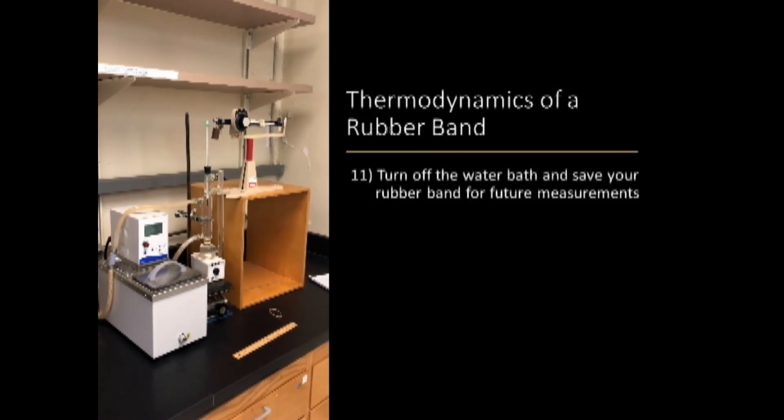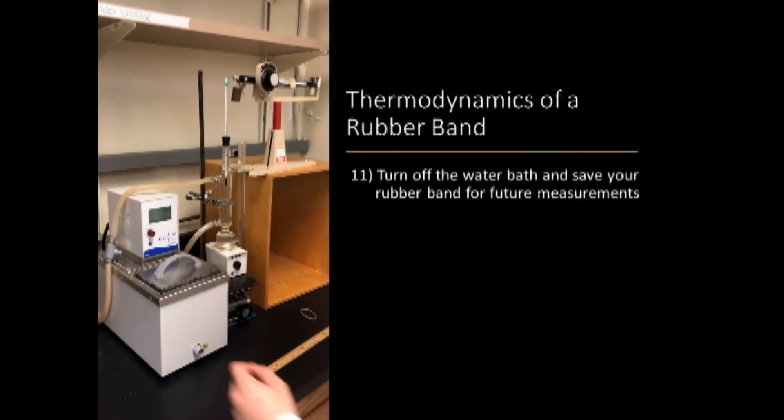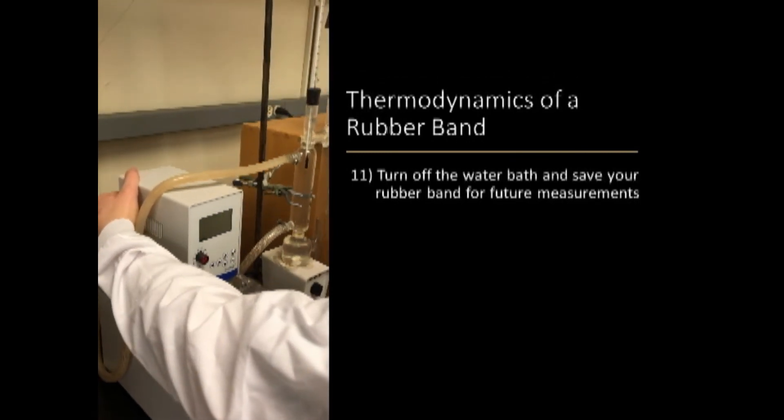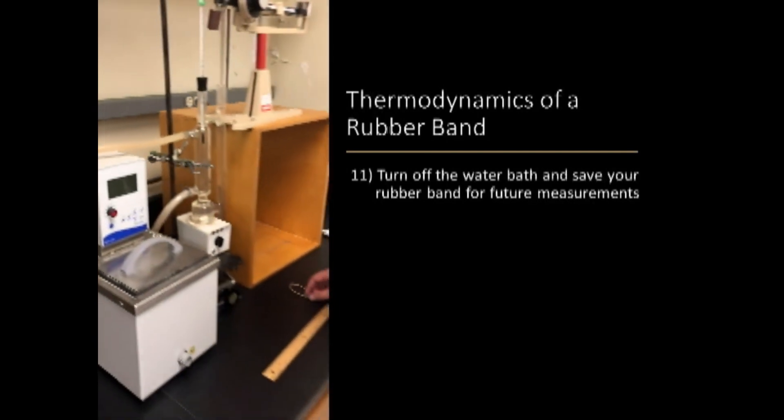When finishing for the day, make sure to turn off the water bath and save your rubber band for future data sets, in addition to making sure to leave your workstation clean.